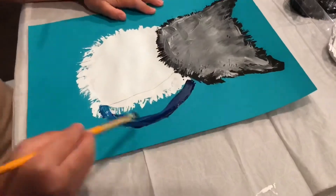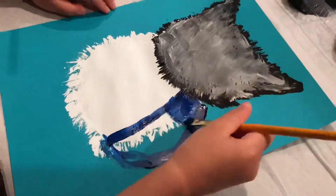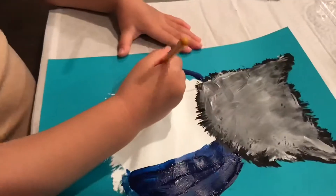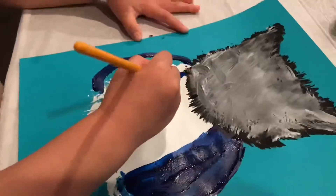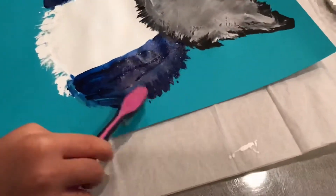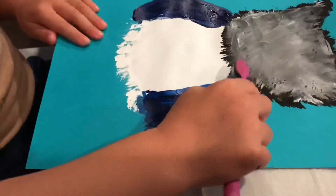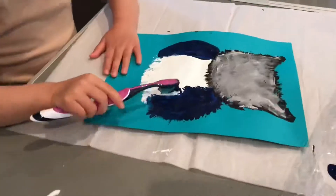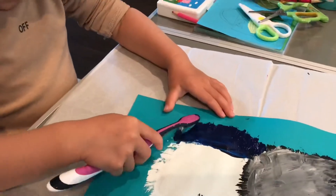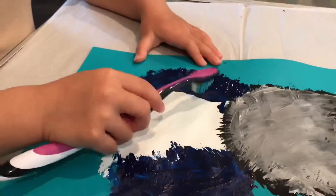We outline the wings first. We are using blue painting to color them. You can use any color you like to color the wings. Using toothbrush to paint can develop fine motor skills in children of different developmental stages.